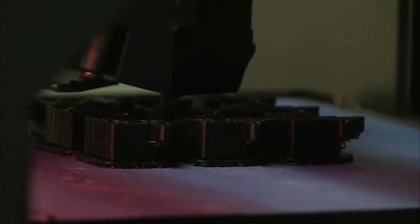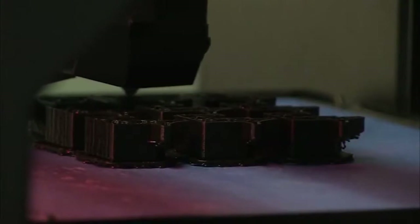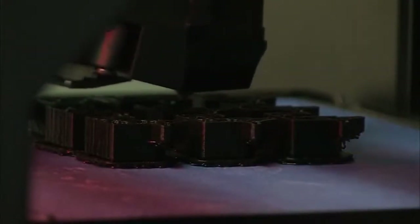When I invented 3D printing, I guess over 30 years ago now, I had lots of things in mind for it, but I just couldn't imagine all the things that happened — it was almost an industrial revolution.